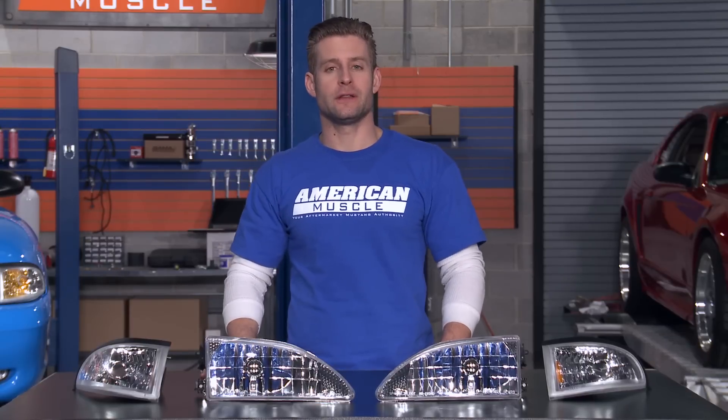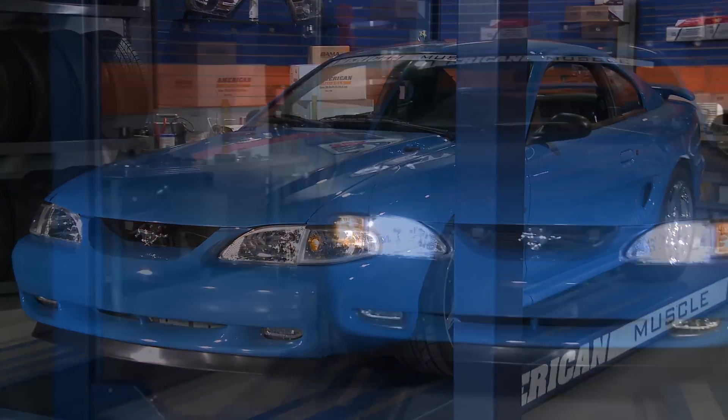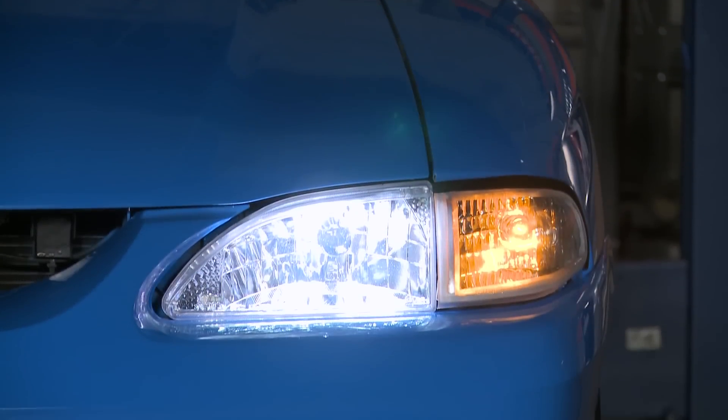And just like those OE lights, they fit perfectly into your factory location. To top it all off, the kit includes dual element 9007 bulbs for both your high and low beams.